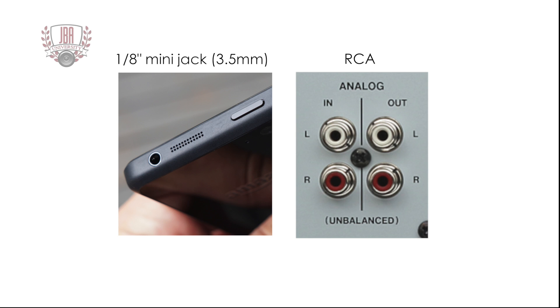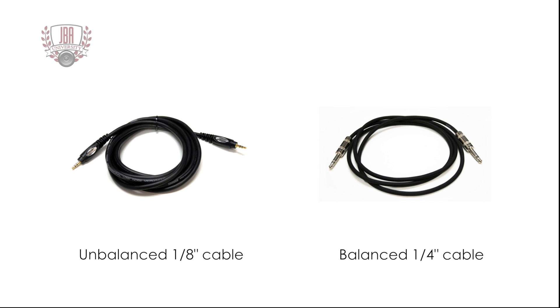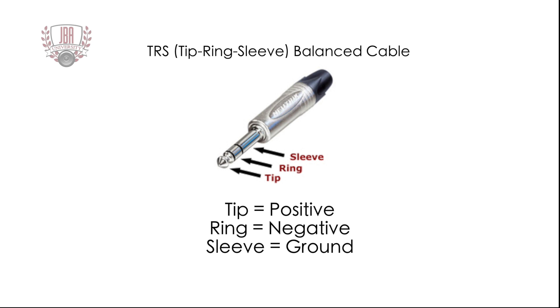Typical eighth-inch mini and RCA jacks found on consumer audio gear are unbalanced, which means you cannot run long cable lengths without adding unwanted noise. While the cables they use may resemble those of a balanced TRS cable, it's wired differently. In a TRS balanced cable, the tip is positive, the ring is negative, and the sleeve is the ground.